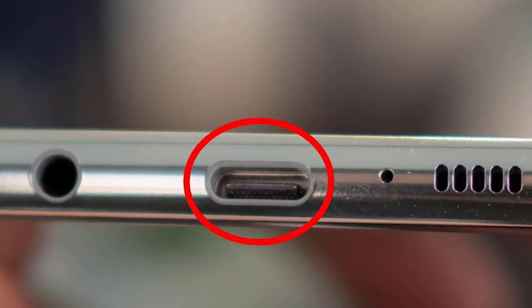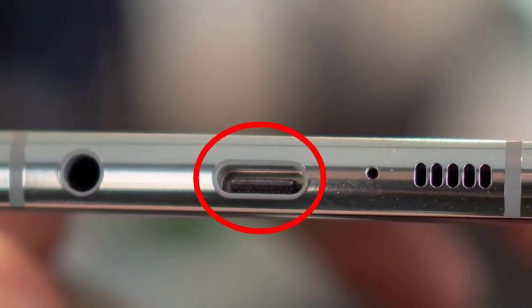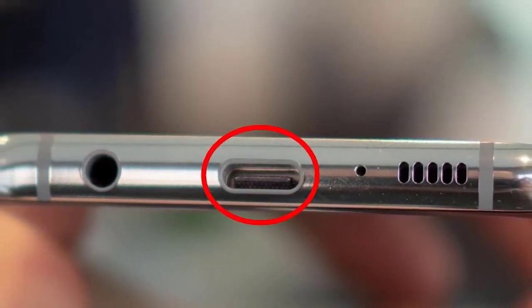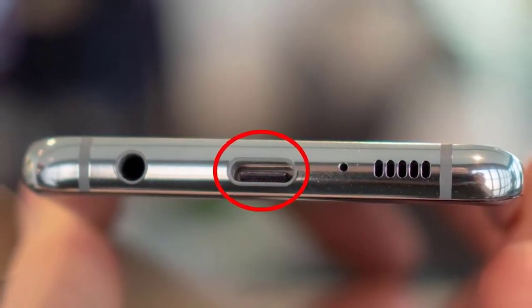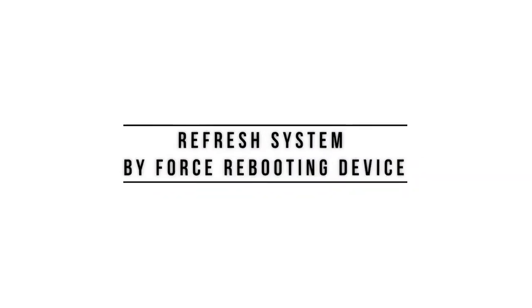First, check the charging port. If you've confirmed that there's no issue coming from your charging accessories, the next step is to ensure that the charging port is not blocked. Sometimes dirt or lint may get inside the port and prevent the USB cable from connecting properly. If it feels loose when you insert the USB cable, there may be something blocking it.